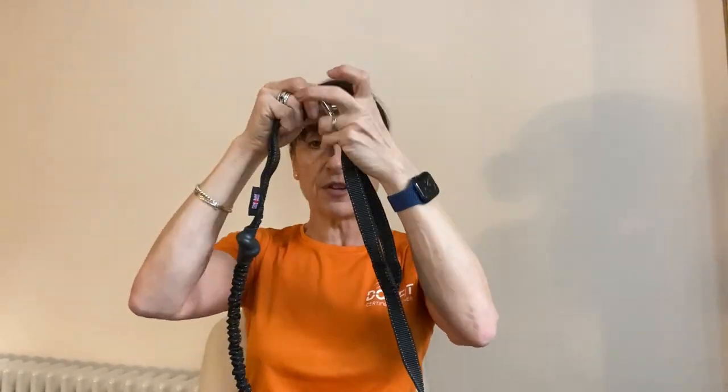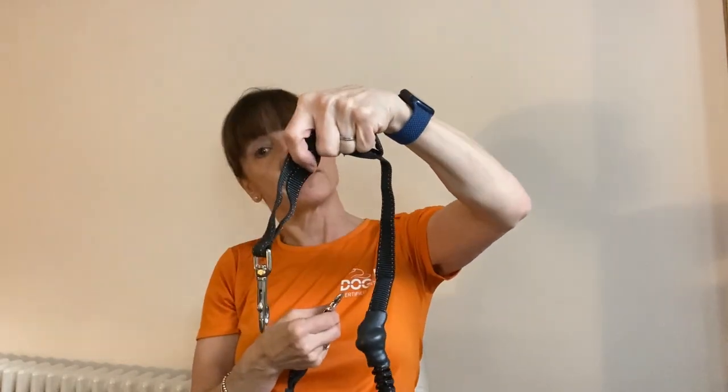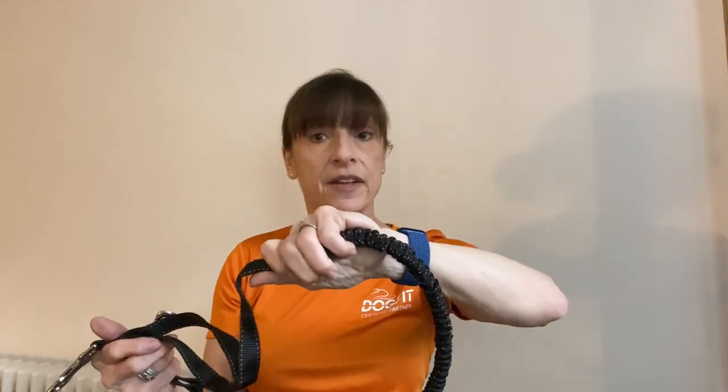Just to finish off about our DogFit lines — we supply our lines with two clips on them. We also supply them with a grab handle right by the clip that attaches to the dog's harness, so you can pull them in close if you need to. Another unique feature of our DogFit lines is the rubber bungee section, which gives added security if you do need to pull your dog in close.